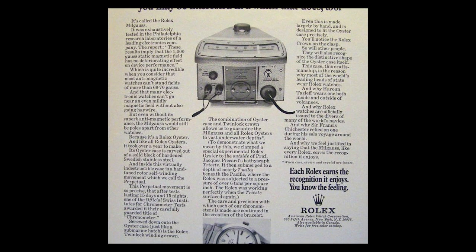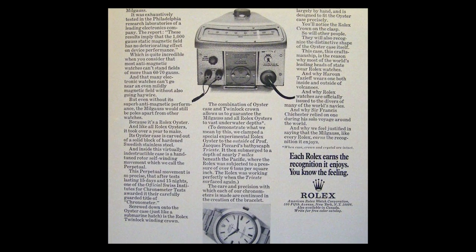Let's talk a little bit about the first Milgauss references and then dive into the 1019, which was the longest-produced Milgauss by Rolex, and then move into the modern era of the Milgauss.